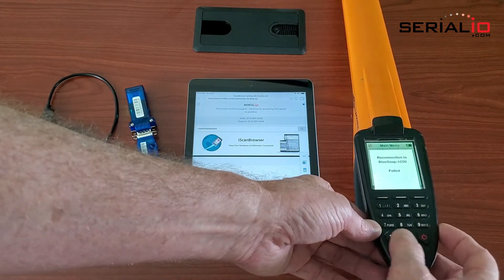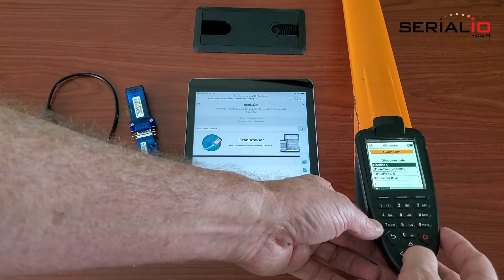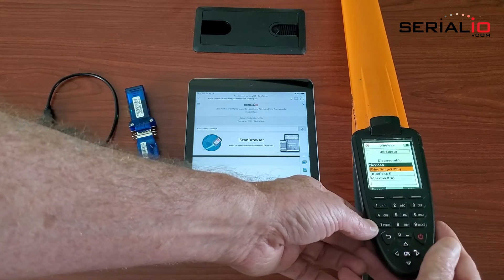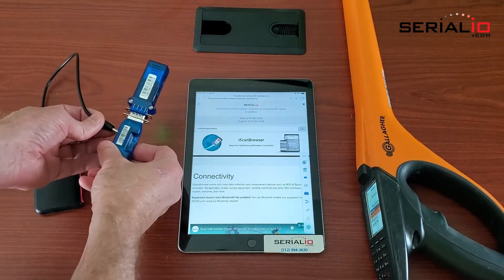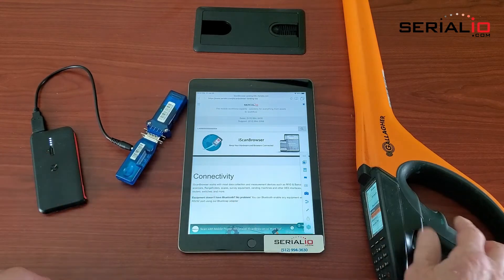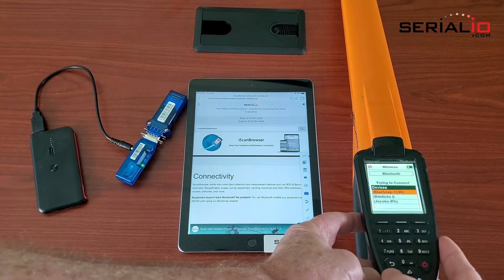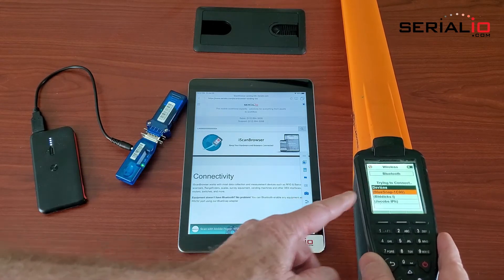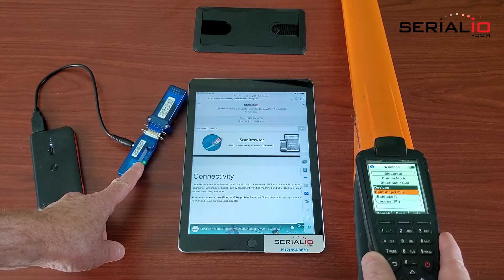In this case, hit the back button, go to Bluetooth, hit OK, select the Blue Snap, and power it on. The light is blinking. Then press the OK button and the Gallagher will connect to the Blue Snap. The light will go steady once connected.